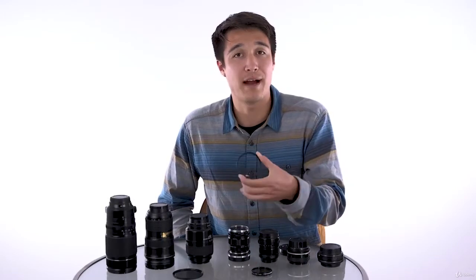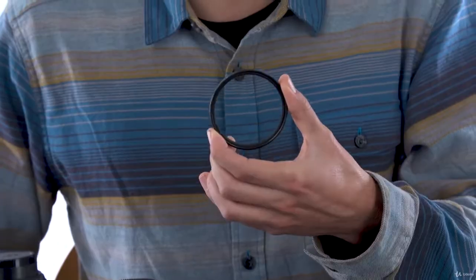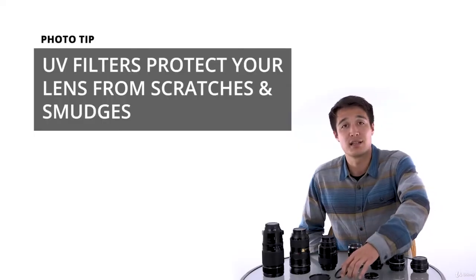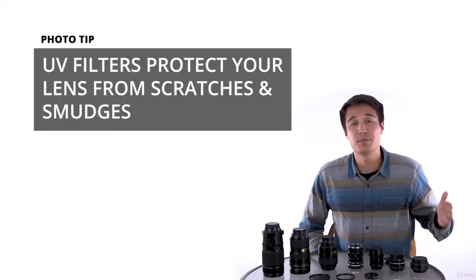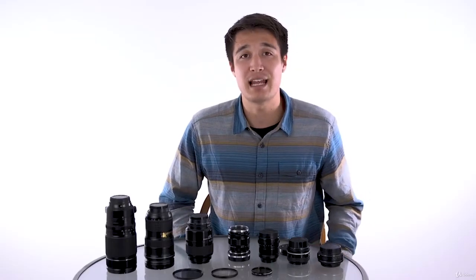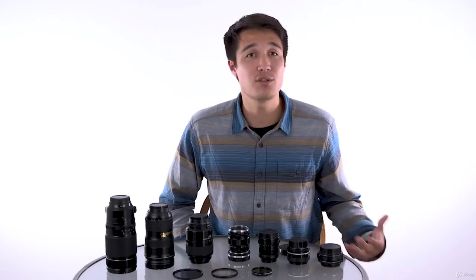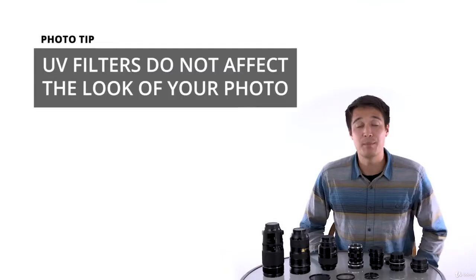The filter that most of us will use initially is the UV filter. UV filters, or ultraviolet filters, are most commonly known as a way of protecting your lens from dust, smudges, scratches, and whatever else could potentially damage your lens. The concept is that instead of risking something damaging the front piece of your expensive lens, it damages the $100 filter instead.